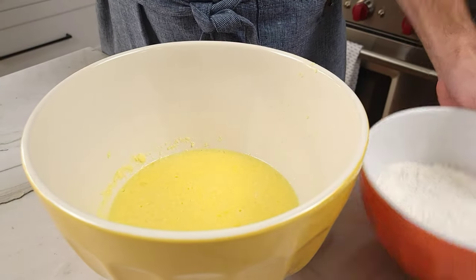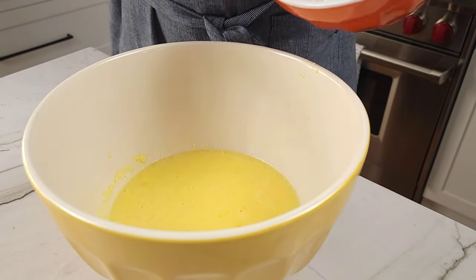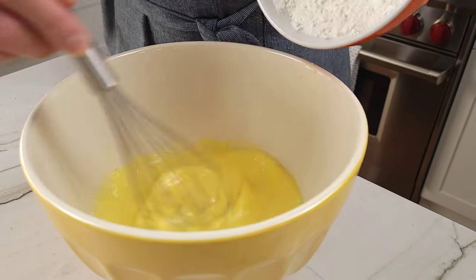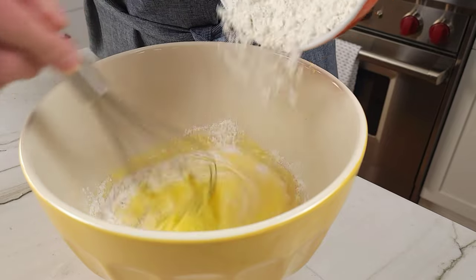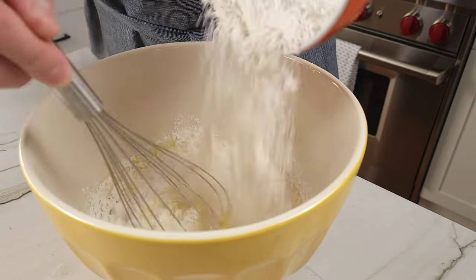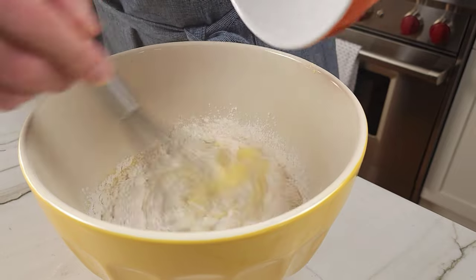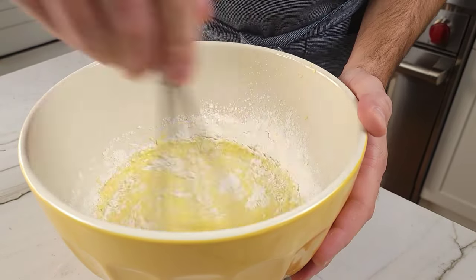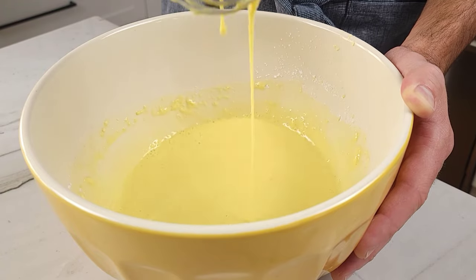Now you're going to bring back both bowls that you just whisked. While constantly whisking the liquid mixture, slowly add in the flour mixture. Do this slowly enough so you don't get big clumps of flour in your soon-to-be batter. Once your mixture is smooth and clump-free, it's time to move on.